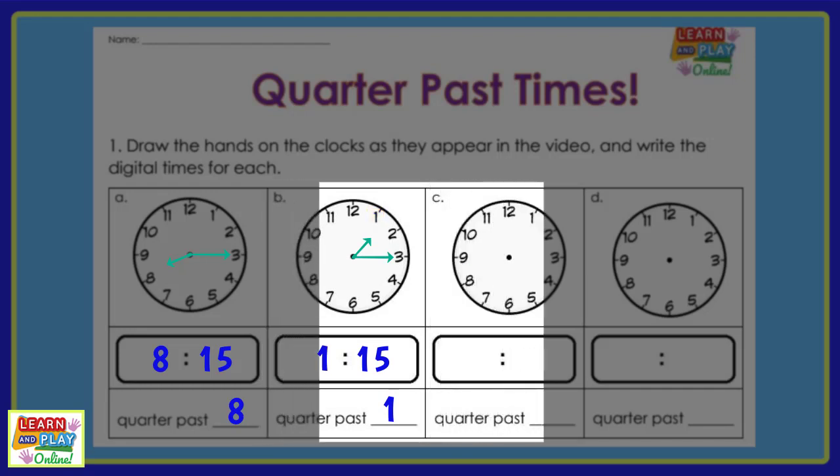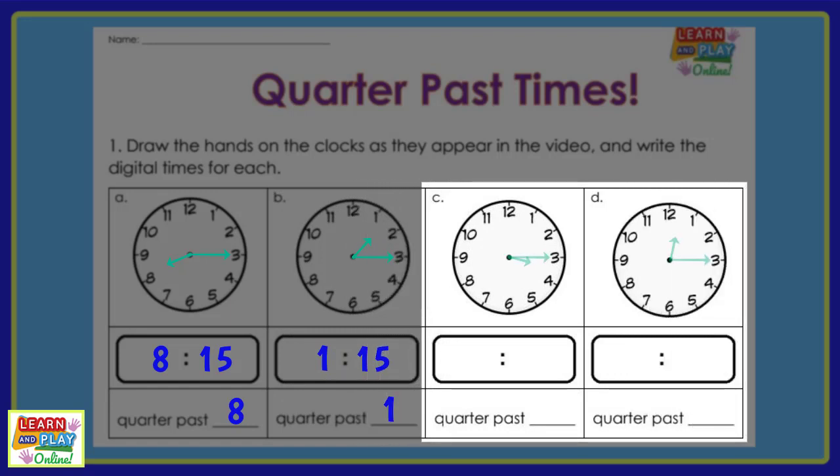Now it's your turn to have a go. Make sure you pause the video now to give yourself time to answer these questions. There will be a countdown before we show you the answers. The time for question C is 3:15 or quarter past 3. The time for question D is 12:15 or quarter past 12.